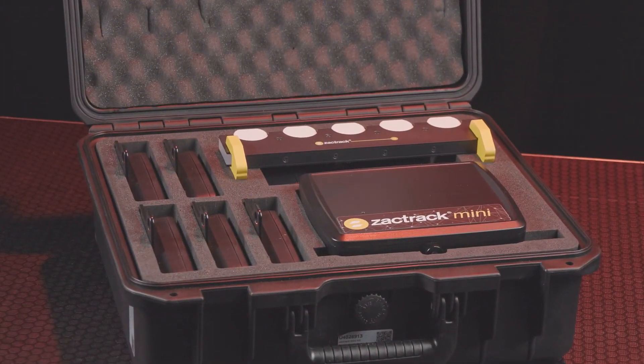The first task when setting up ZAKTRACK is to mount the hardware, so let's get our fully charged master anchor and our five smaller anchors ready to be hung around the space.